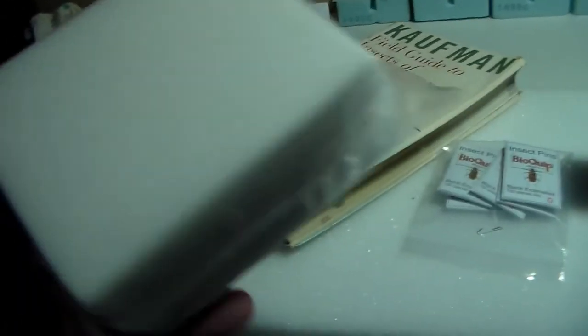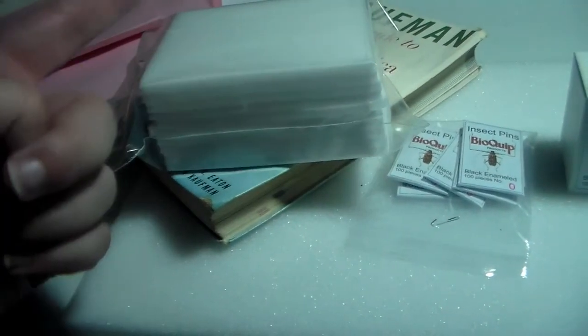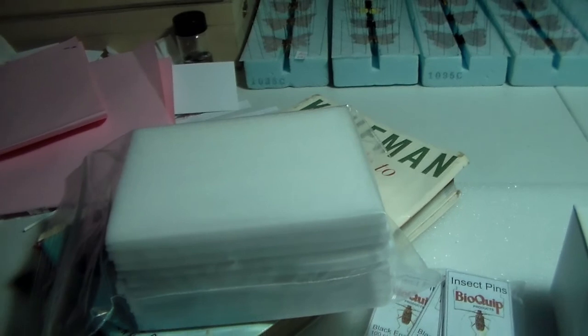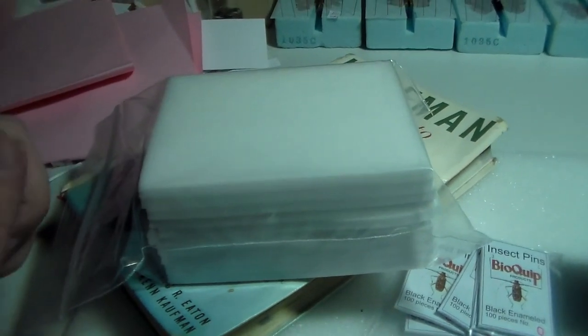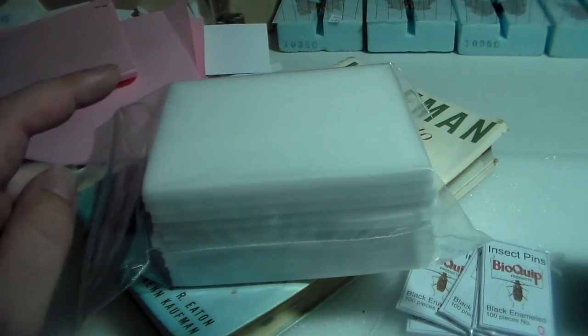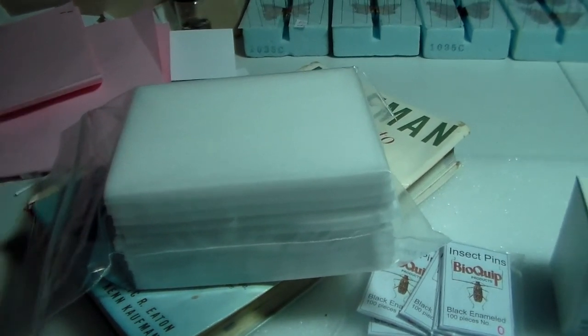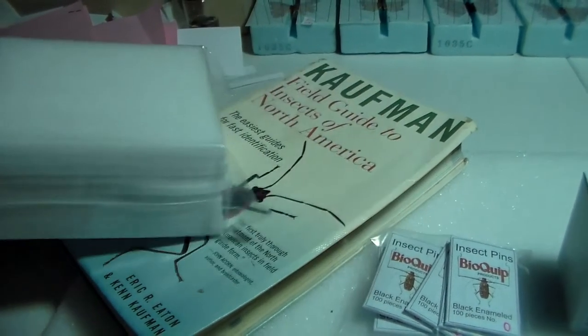I got a bag of foam strips. These are what I cut into little foam blocks for double mounting with the minuten pins. So I can start actually getting all my flies that are mounted on the minutens mounted, get the labels on them, and get those all good to go.